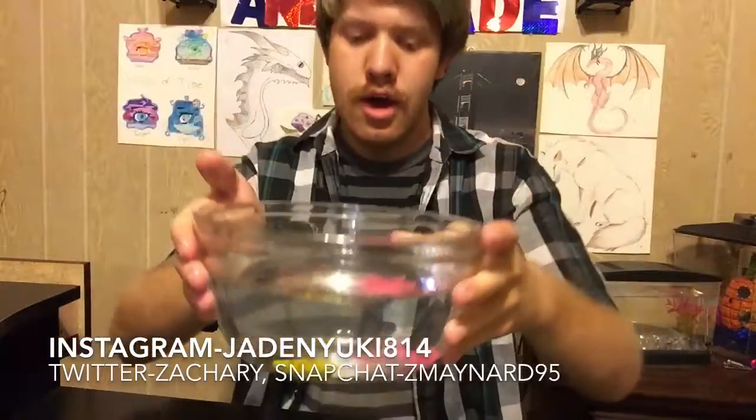Here you guys go, you can see them. I'm going to go ahead and let these guys start growing. On the back of the package it says they'll grow up 600 percent of their original size.